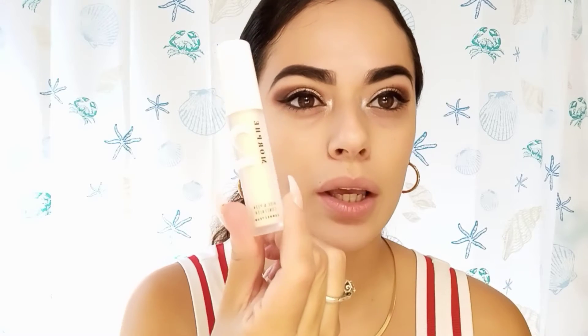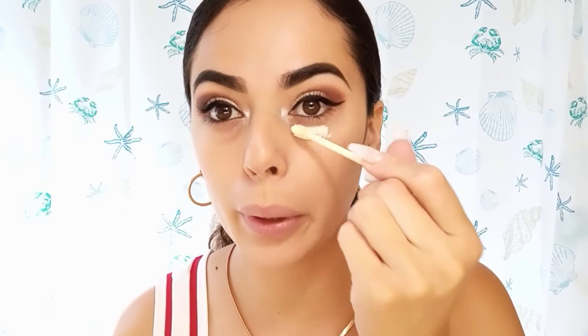I'm going to be trying it on for you guys right now. I already put my foundation on, did my eyes, and I am going to be trying it — it looks like this. Then I am going to tune back in towards the end of my day so you guys can see how it did, if it covered well, if it lasted long. So that's how the wand looks. I'm going to start putting it on.